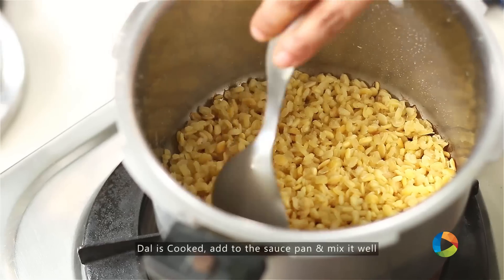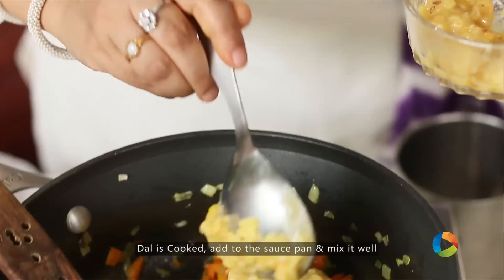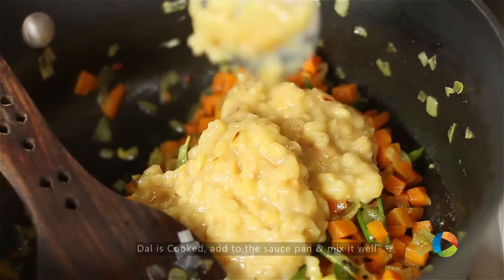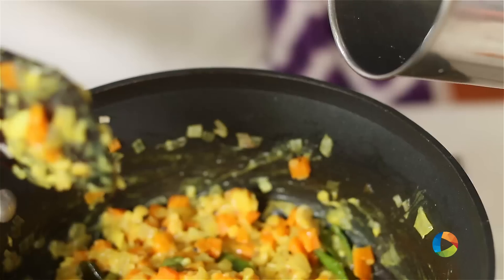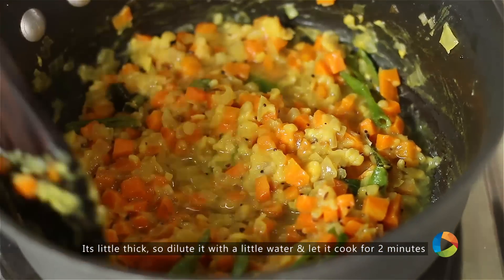The dal is done. If it's too thick, you can dilute it with a little water. Just going to add that to the saucepan. You can see it's a little thick, so I'm going to add very little water and just mix it.